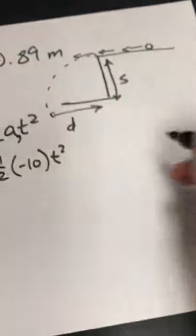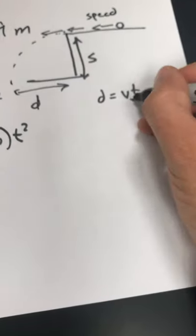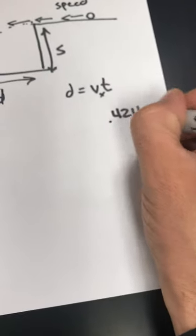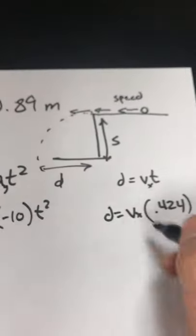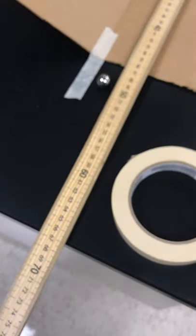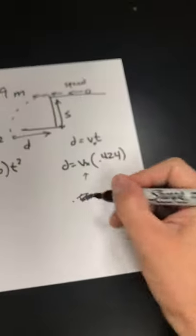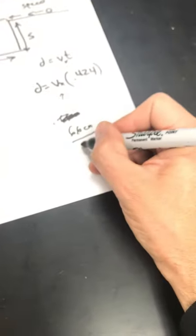How much distance does it travel? Distance equals velocity times time. So I'm going to have to measure the speed of this thing in the X direction. I need to figure out the speed, and I know it's going to travel for 0.424 seconds times the speed. That looks like 66–67 centimeters, so we'll say 67 centimeters — and that's 0.66 meters. Let's leave everything in centimeters: 66 centimeters divided by how much time it's going to take, which is 0.424 seconds.